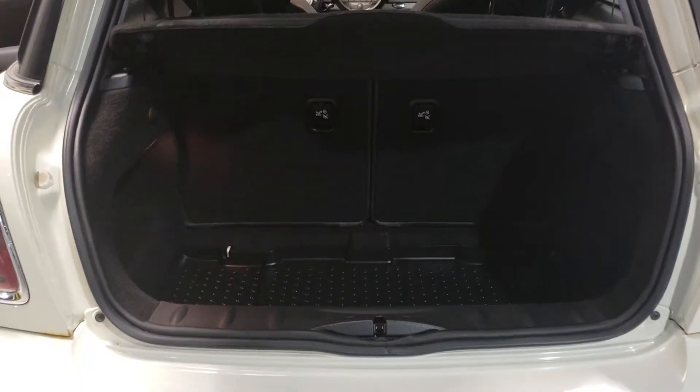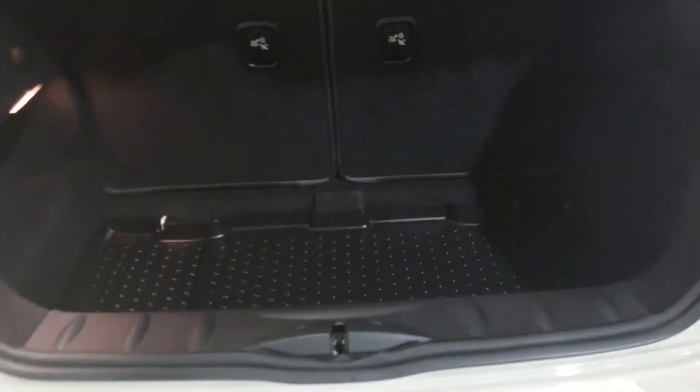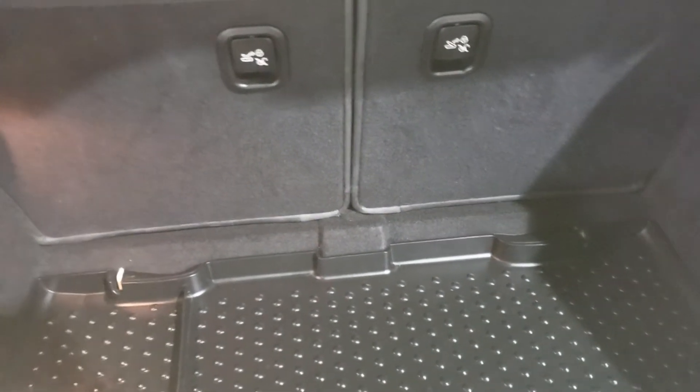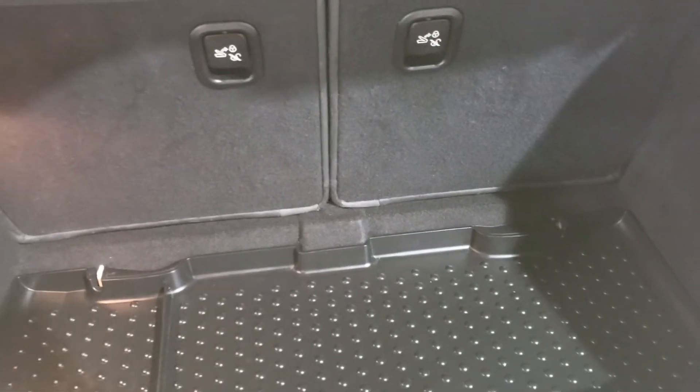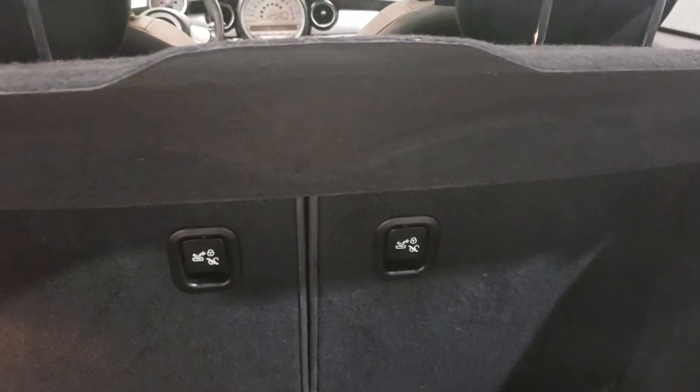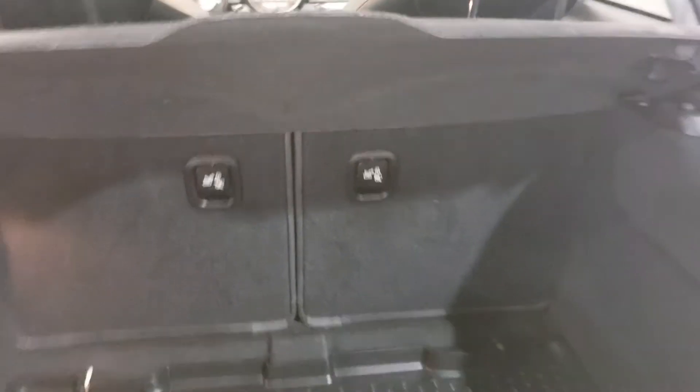Open up the very back hatch and you got a decent amount of room for the size of the vehicle — tons of storage whether it's groceries or if you're going on a little road trip, you can fit some suitcases back here as well. The seats also have a 50-50 split so they fold down flat, letting you fit a couple bigger items in there.